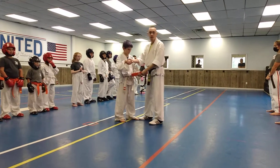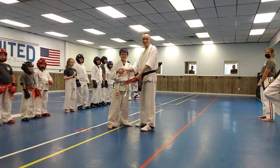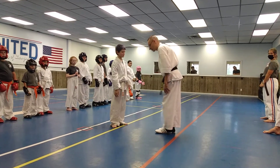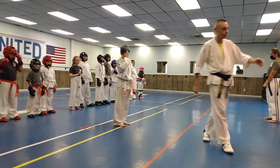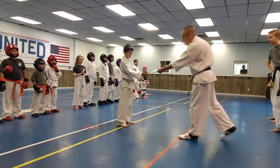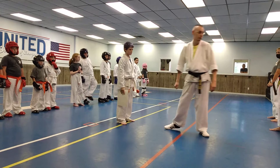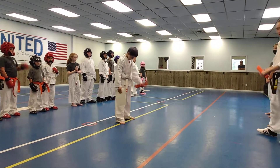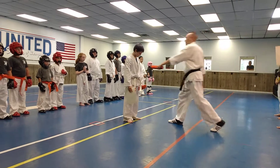Grab with your left. Smile, be smart there. Face me, sir. Bow, son. I'm going to hand you your certificate — right there. Take that home, frame it in your room. You can hop back in line, please, sir.